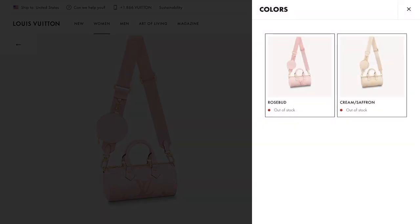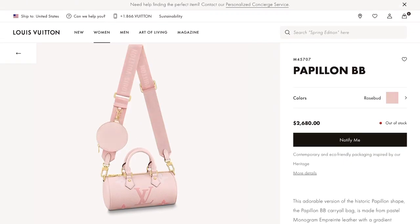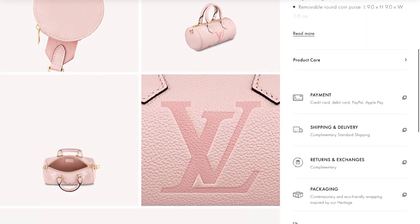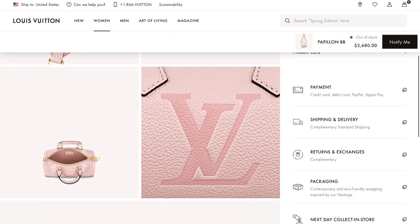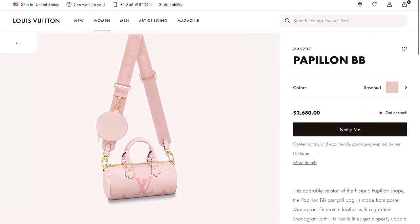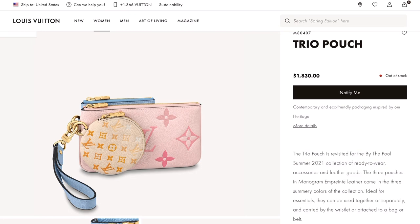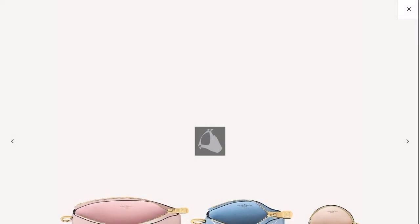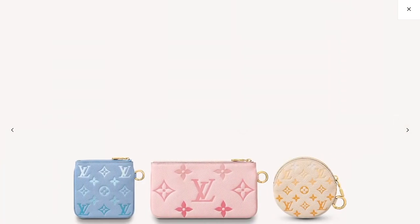The Papillon BB is also available in pink, called Rosebud. And the Trio Pouch is $1,830 — the cool thing about it is that it has all the colors offered in the By the Pool collection: the cream, the blue, as well as the pink.